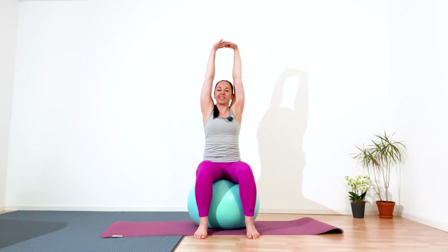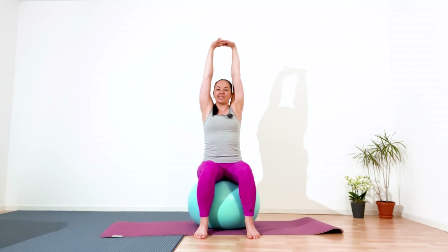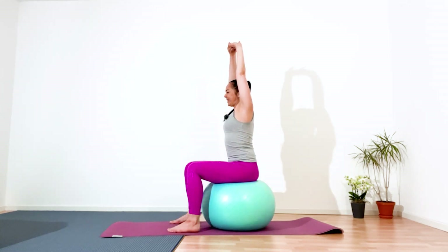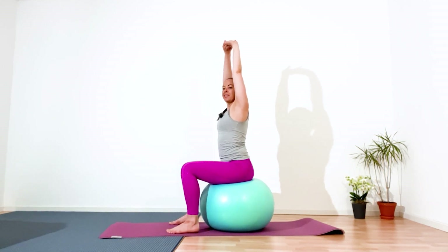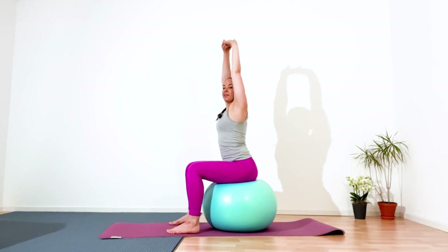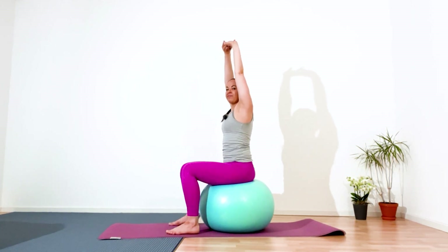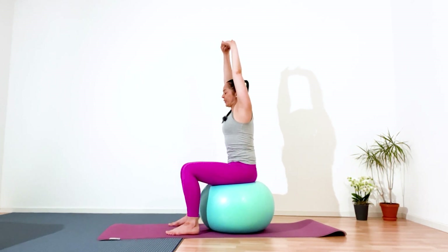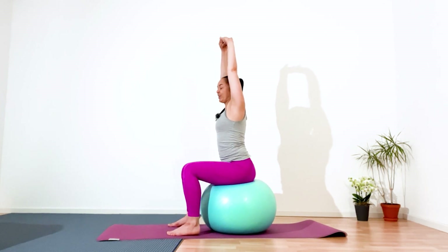Inhale, center. In the exhalation, pelvis forward. Inhale, center. In the exhalation to the back. Inhale, and with the exhalation pelvis forward — engage glute and abdominal muscles. In the exhalation to the back. Continue. Don't lose your stretching towards the sky. Always your palms reach towards the sky.